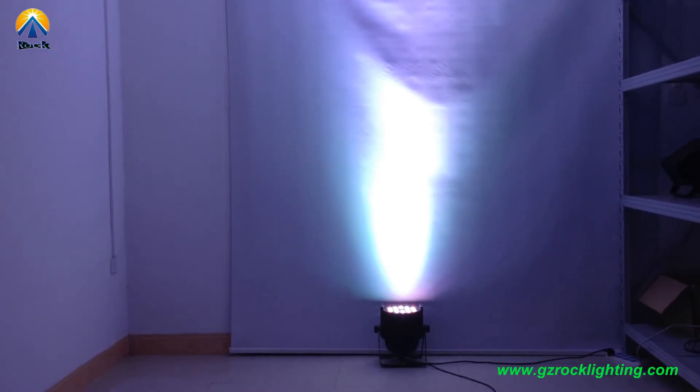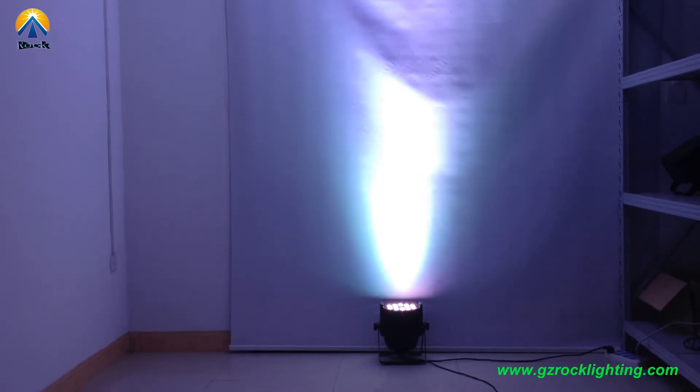Now I will show you through our DMX controller on channel 7. Ok, here we go.